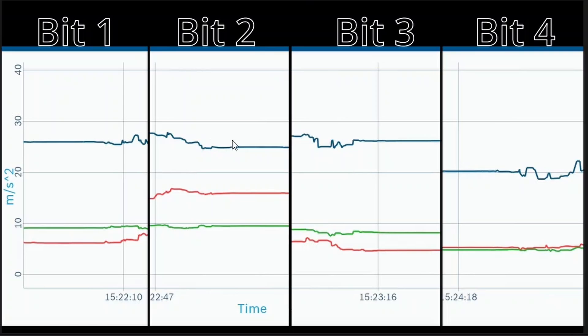You'll notice they're all kind of jumping around all over the place — this is vibration data after all. The blue line is the up-and-down axis, and the red and green are the horizontal axes — side to side and front to back. In general, the blue one is lower than the rest; these tend to be around 25 to 30, while blue tends to be around 20. The other two axes jump around more. Bits one through three are sort of between 8 and 12 in general, whereas bit 4 tends to be between 6 and 10.